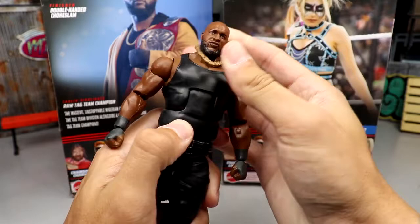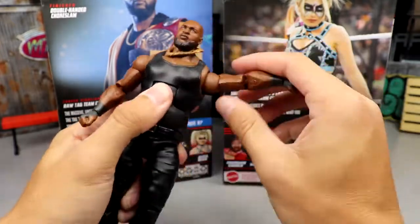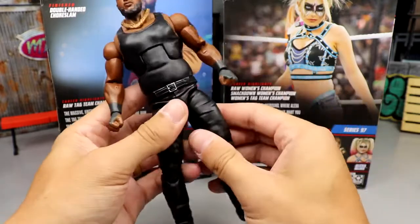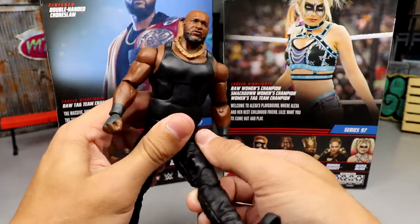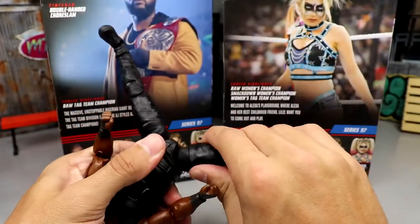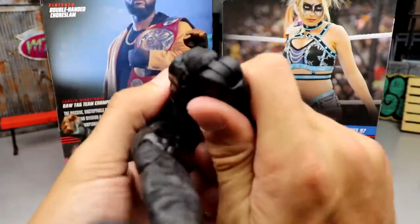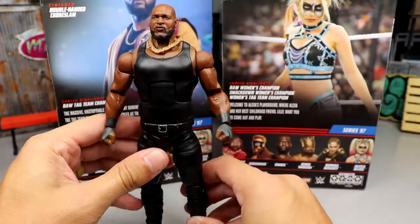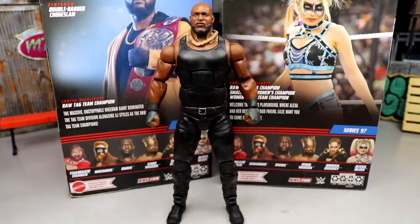Getting into the articulation: the head can look all the way around, the ab crunch is okay but not the greatest, solid waist swivel that's not loose. The shoulders are buttery smooth, which is excellent, but the hands do feel loose. You've got double-jointed arms with bicep swivel - the upper part is fantastic. The legs are where the issue is - his split is very limited, he can kick forward only a little and it feels like it might snap. He is on ball joints so you can get it wider but it's very tight, be careful. You do get boot swivel, ankle pivot, and the ankles move up and down. Overall the figure can move around but it's not going to shatter the earth with movement.